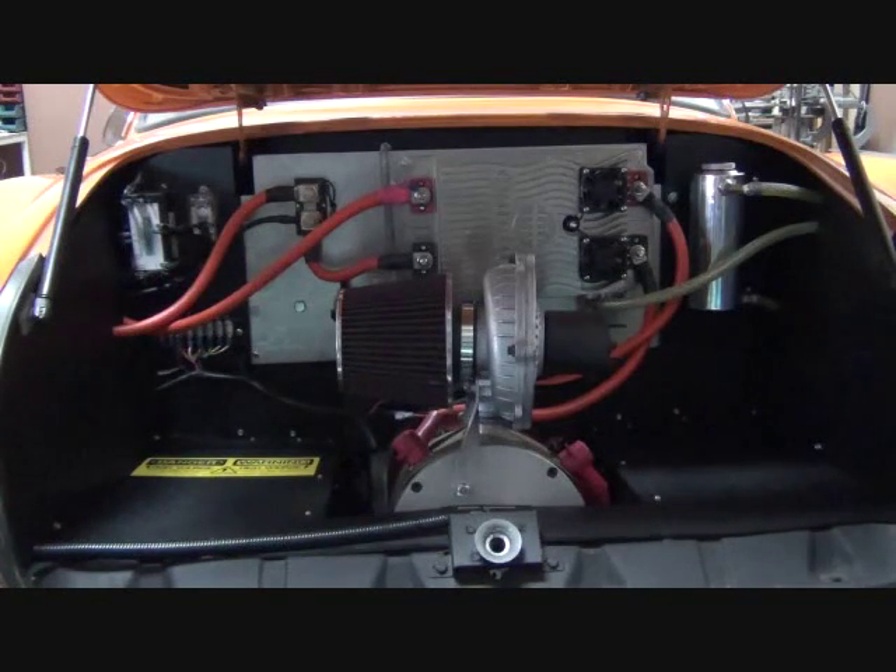At the same time, we'll inspect the constant velocity joints, motor mounts, etc. We'll also perform maintenance on the conversion. We'll inspect the batteries and connections, we'll inspect the motor brushes and blow out the motor, and we'll visually inspect everything else.